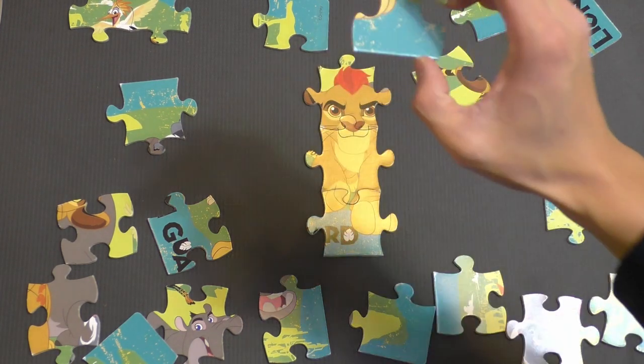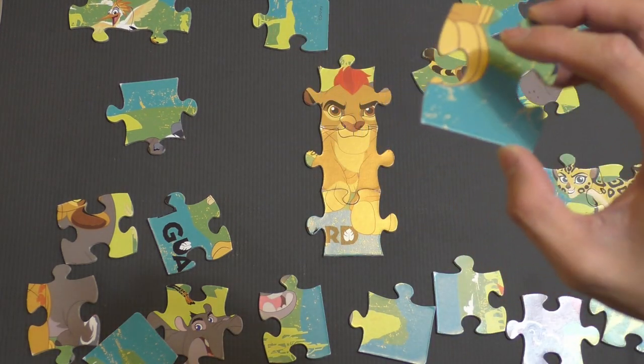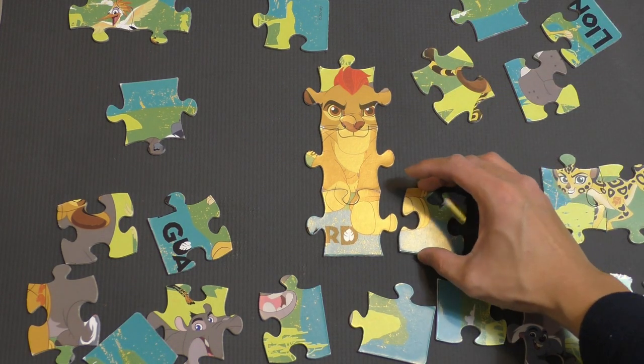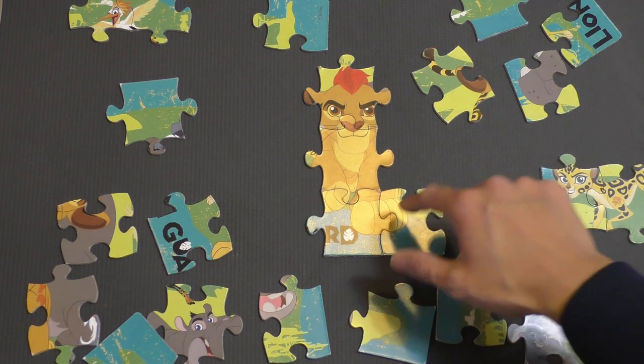I found this piece here. It looks like someone's paw — I'm willing to bet this belongs to Kion. So that's going to go right there.